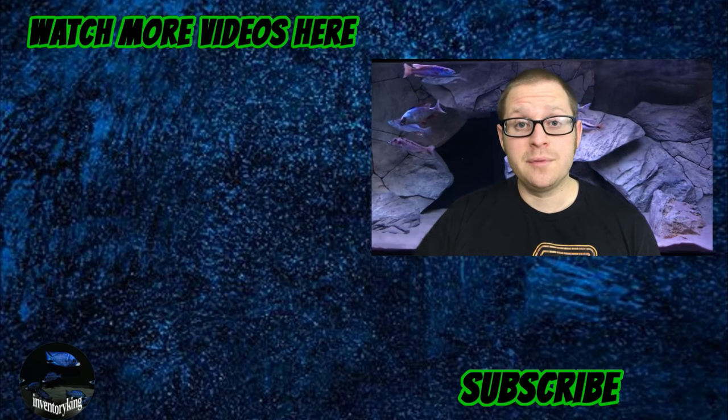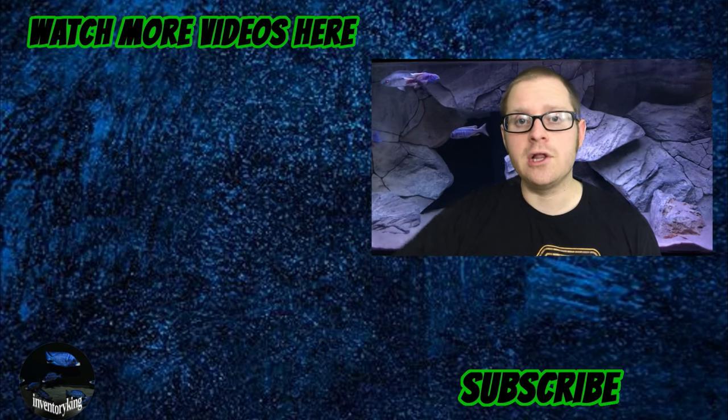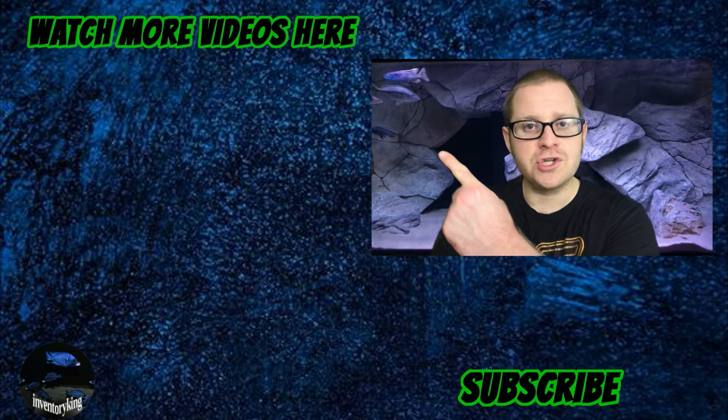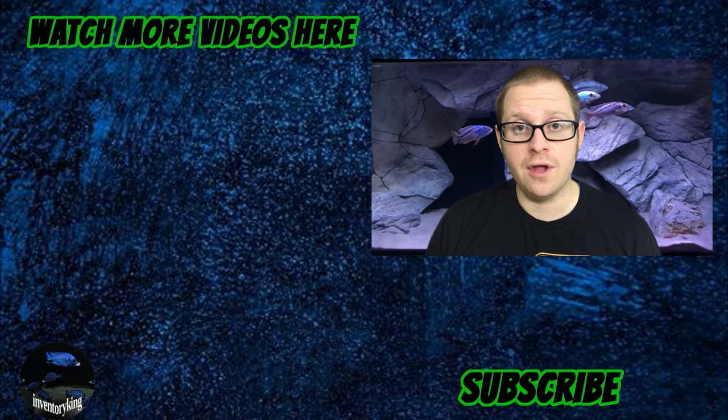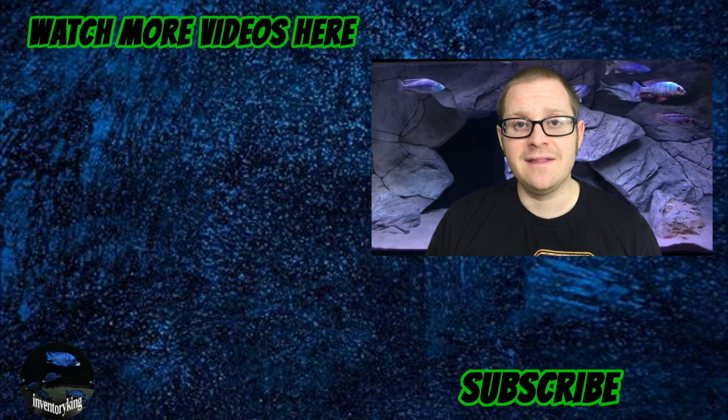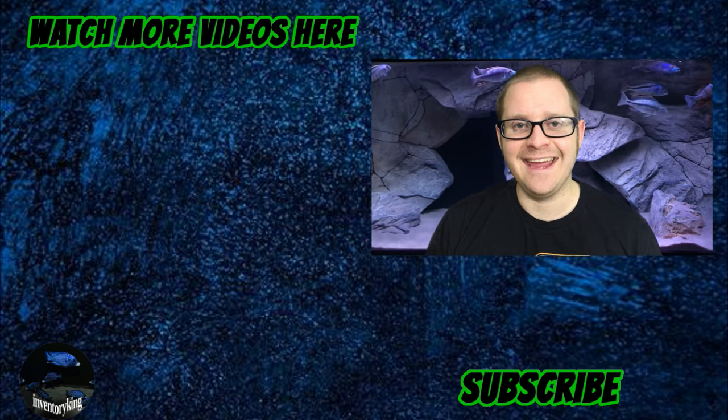I want to say thank you to everybody who watched this video. If you could like the video, leave a comment down below, and punch that subscribe button, that would be epic. Thank you very much everybody. Please subscribe here and click on the bell notification. Also check out some of my other videos. Thank you so much for supporting my channel — I truly appreciate it. Thanks again, and stay tanked.